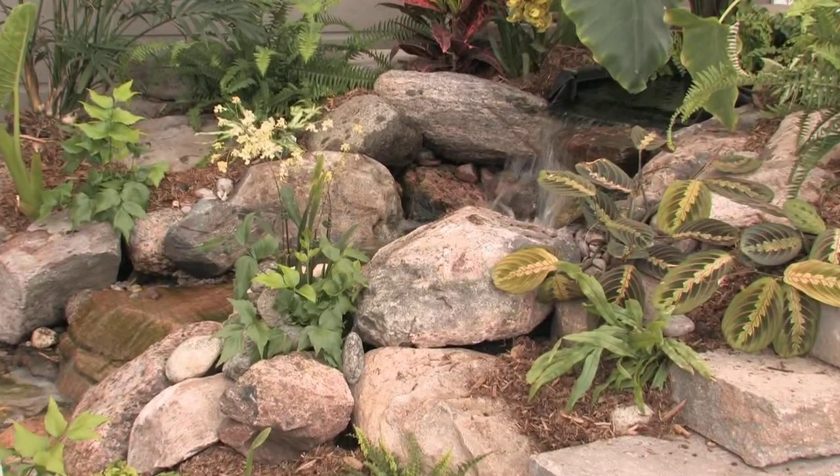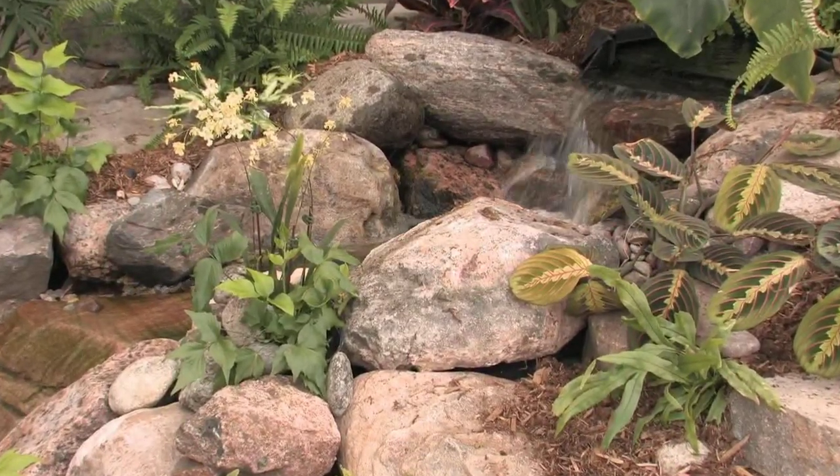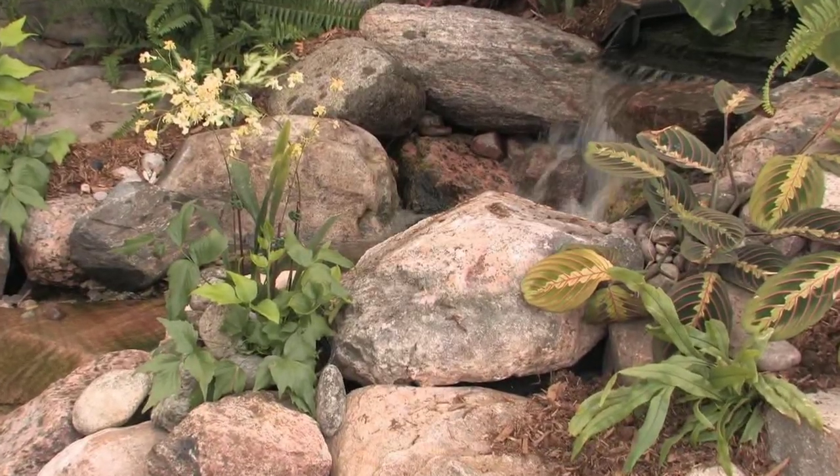When you're looking at a waterscape, the plant life around it is really what gives it a lot of character. You can't have dead plants — you want the vegetation to look alive. And if you have good healthy plant life in the pond, it's going to outcompete the algae that would otherwise grow. If you don't have good plants in the pond, you'll get algae starting to grow.